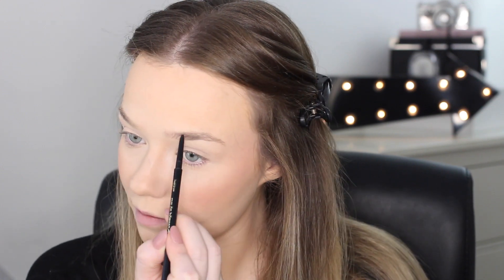I'm going to go in with the Eye of Horus Husk Brow Define in Light Ash Blonde — I've been using this in quite a few of my tutorials lately. I'm just going to fill in my eyebrows with this using my regular eyebrow routine. My eyebrows are feeling a bit wild today but sometimes you just have to let them do what they want to do. I'm going to set those now with the L'Oreal Brow Artist Plumper in the shade Blonde. I love this — it's so affordable in comparison to the more expensive versions and it actually does the job better than the expensive ones too.